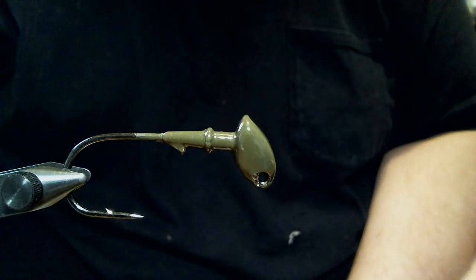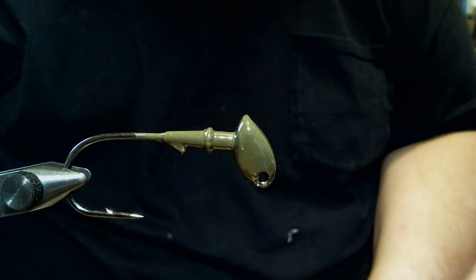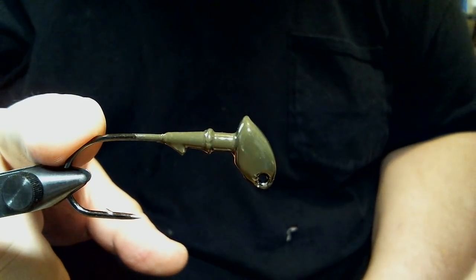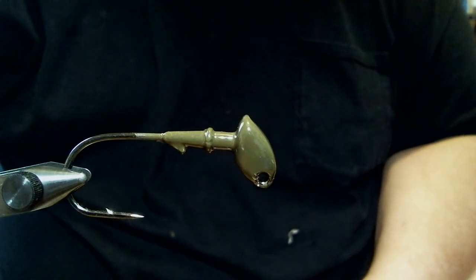Hey everyone, what we're going to do today is a very simple jig — it's just a pattern. In the vise we have a 3/8 ounce brush jig with a 4-aught Mustad 32786 heavy wire 60 degree hook in it.